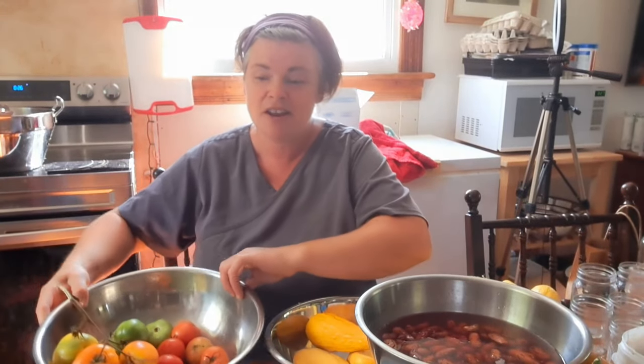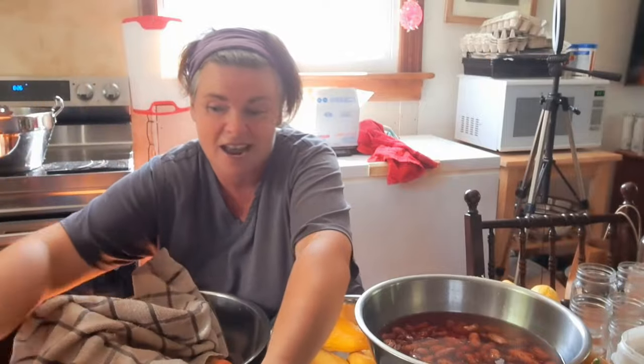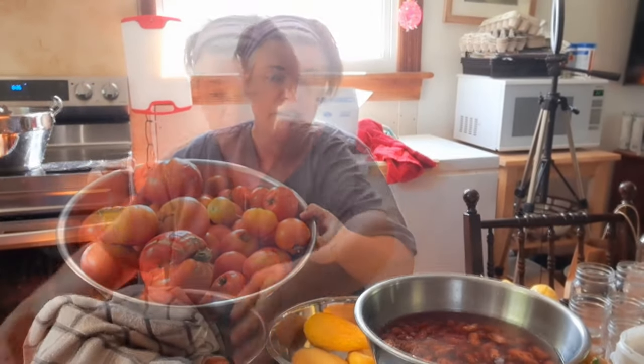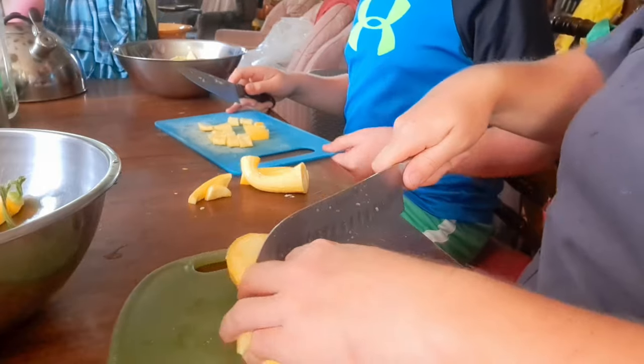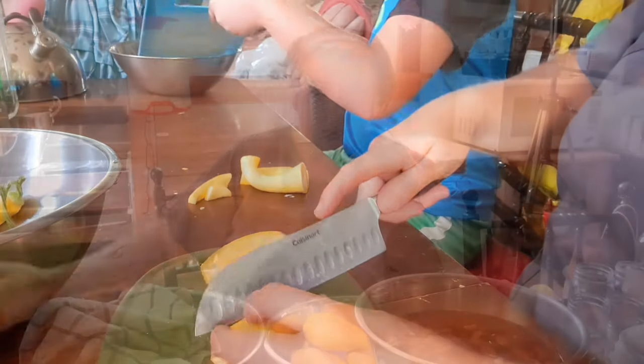We've got some tomatoes — I don't even know how much this big one weighs. Thank goodness this recipe calls for tomatoes. The rest will go into the freezer for next week when my friend Angie and I are having a canning day to make sauces. It's great to put tomatoes in the freezer first so you can unthaw them and get all that extra juice out. We're going to go cut up all these veggies and once we're ready I'll come back and go over everything in this stew.